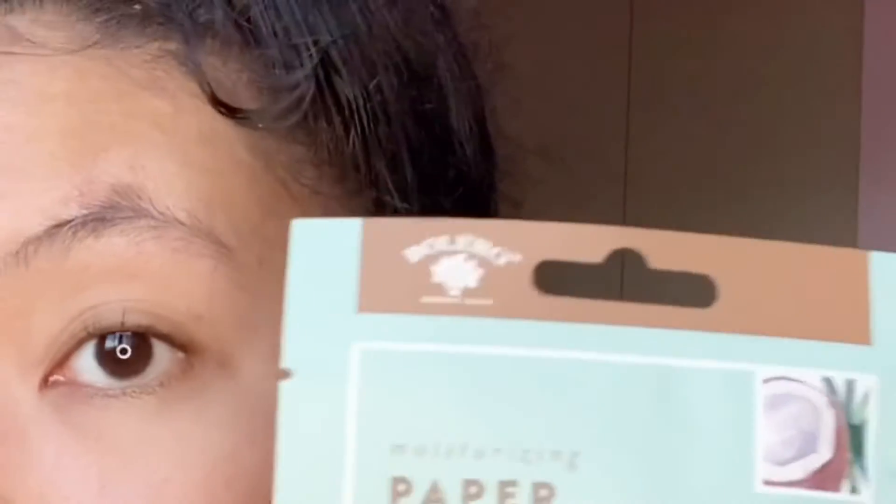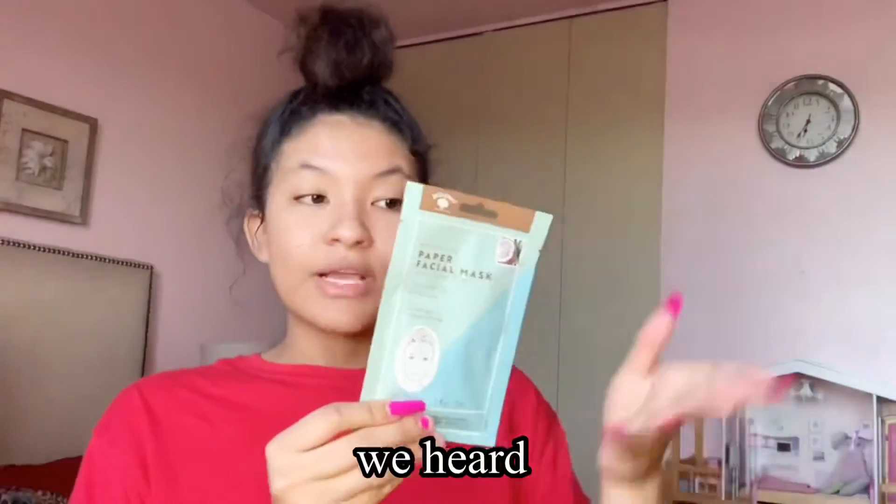It's by Bolero Beverly Hills, which is really popular at the Dollar Tree. On the front, it says moisturizing paper facial mask — smooth, soften, and repair.